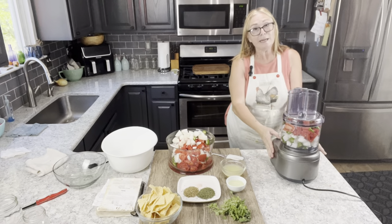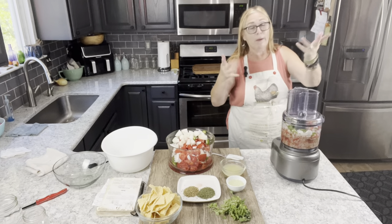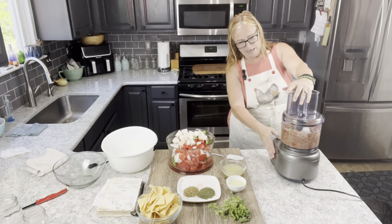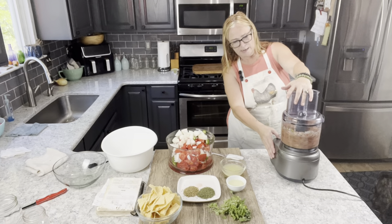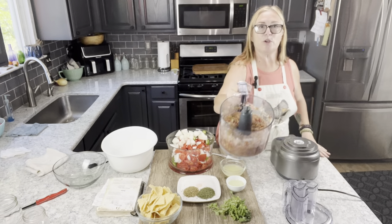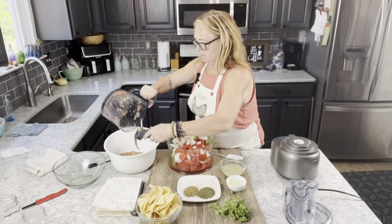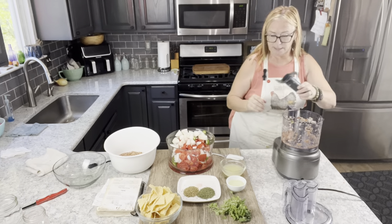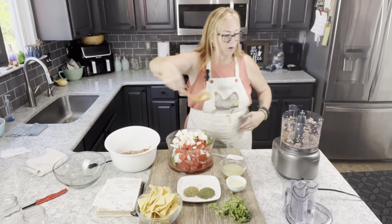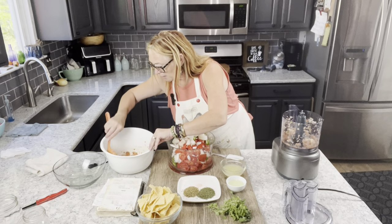On pulse, I'm going to start blending this. I do like it a little more chunky, but my boys and Dave all prefer it puréed, so majority rules. As you can see, it's chopping up nicely. I'm going to take that out now — beautiful, nice consistency. This is mostly the onions and peppers. I can see some big hunks of garlic that didn't purée as nicely as I'd like, so I'm going to take a spoon and grab those. Nobody wants to bite into a big hunk of garlic.